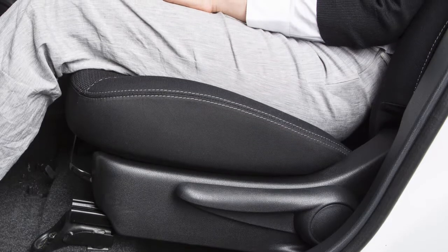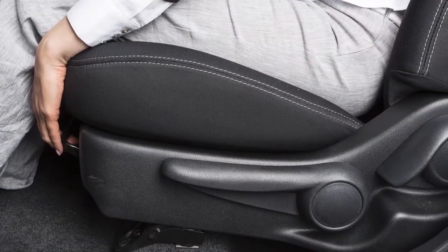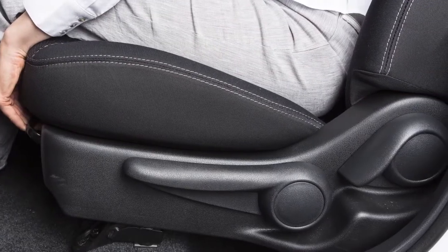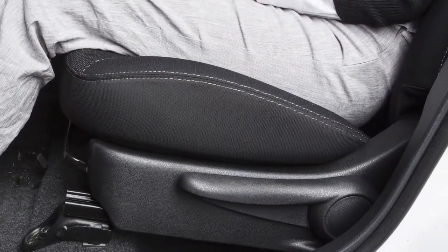Your vehicle is equipped with manual seat adjustments for both the driver and passenger's front seats. Reach down and find this lever under the front seat. Pull up on it while you slide the seat forward or backward to a desired position. Release the lever to lock the seat in that position.